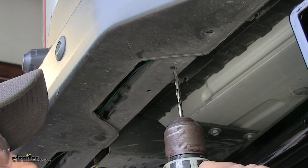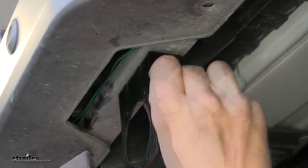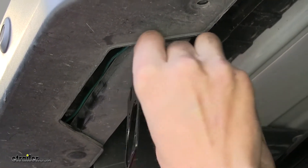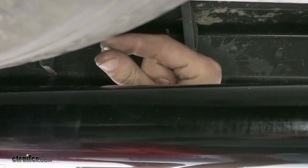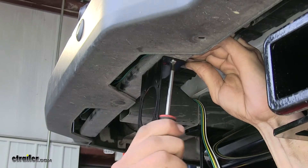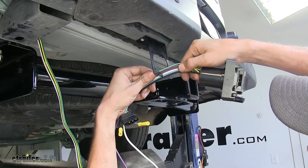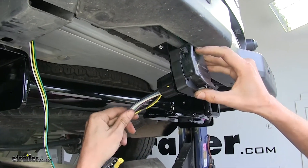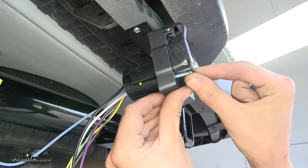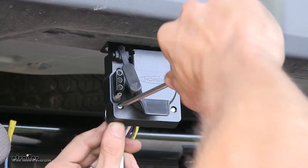Since we're drilling into metal right above our face, you want to make sure you're wearing safety glasses. Now we'll take our bracket, place it over our holes, take our machine head screws and go up through the hole. We'll drop a flat washer on, followed by a star lock washer. We'll hold the nut still with a wrench and tighten the screw up with a Phillips screwdriver. Now we'll take our seven-way, slide our wires through the gap, slide the seven-way onto the bracket, and secure it with the provided hardware.